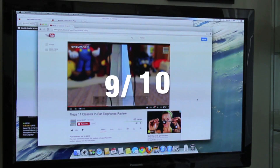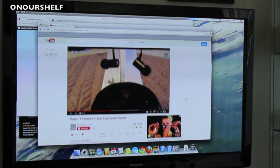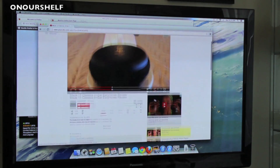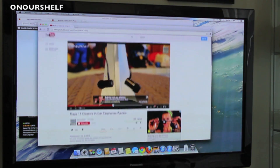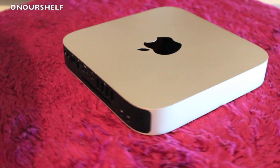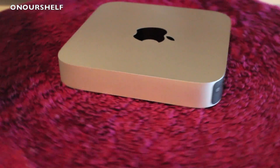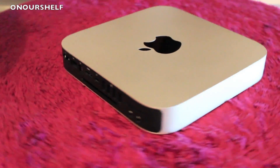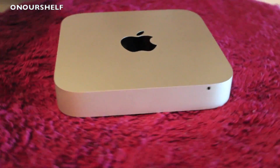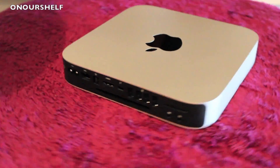I give the Mac Mini a 9 out of 10. It's definitely upgradable and powerful enough right out of the box for basic tasks, and if you need more, you can upgrade it. The only downfall is it doesn't come with a keyboard, mouse, or monitor — however, you can buy your own, which isn't necessarily a bad thing since some people don't like to use Apple's peripherals. That's been a review of the Mac Mini mega setup hooked up to a 50-inch Panasonic Plasma GT Series TV. Thanks for watching.